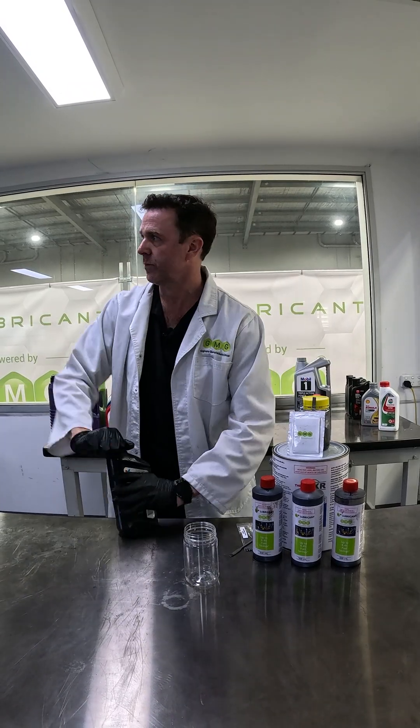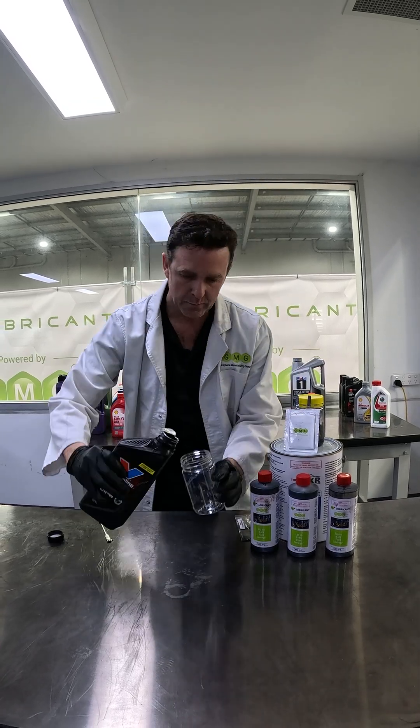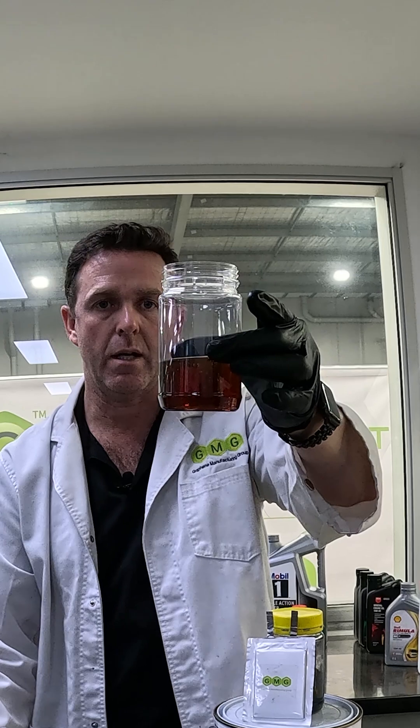First, let's have a look at what it looks like. It's a very dark amber colour.